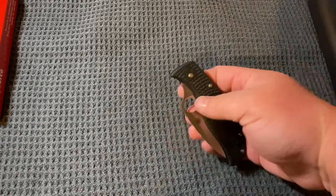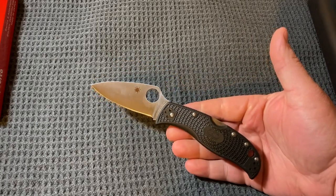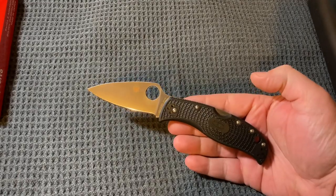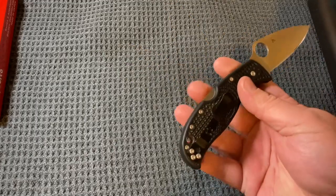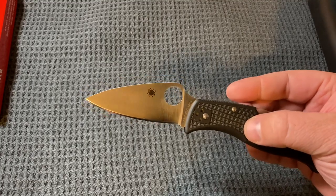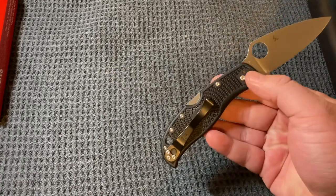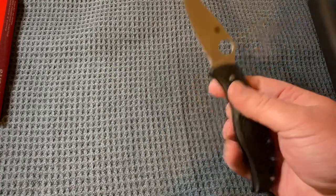The Spyderco Leaf Jumper is based off of a fairly recent model called the Rock Jumper, which is a Wharncliffe version of this blade. It is a Japan-made model, midlock. The base model is of course VG10, has a leaf-shaped blade, FRN handles, and a four-way reversible clip.